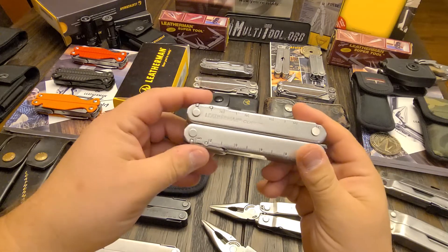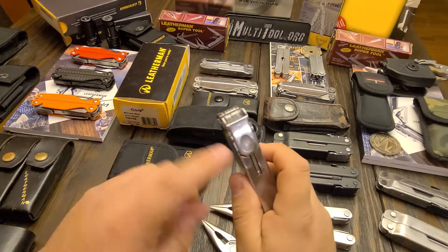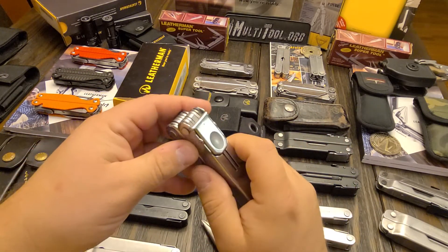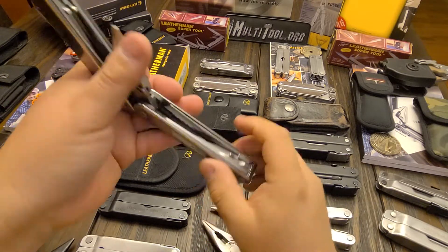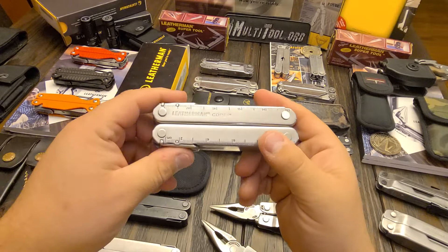The only thing is that the box shape — people didn't like to have a box shape. It actually looks pretty good, but a lot of people have a problem with it. And the Core also incorporated the push-tab lock system that we see on the majority of their tools that have locks now. Very good system. Except it was a weak point on the Core because this is actually the third stainless steel Core that I've had.